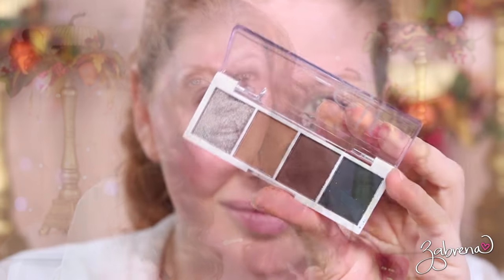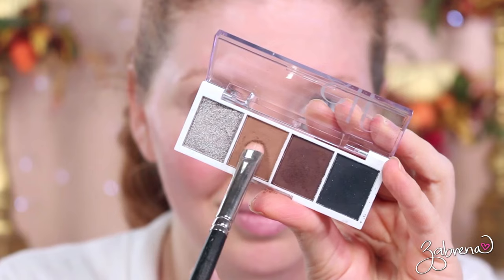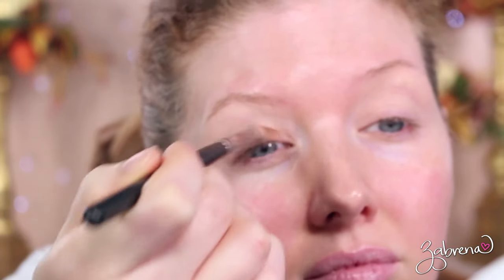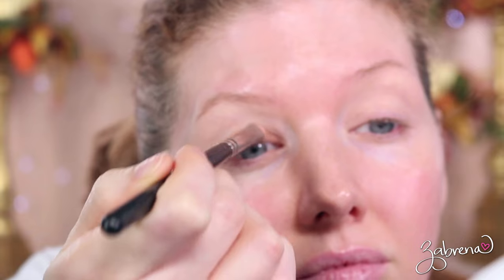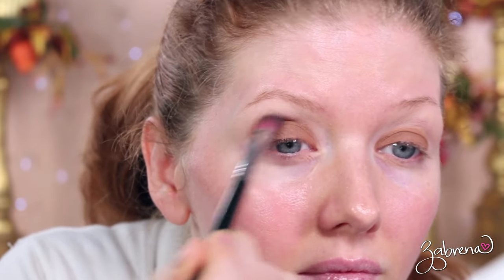I'll break this down section by section of the face beginning with the eyes. What I have found works for me personally is when I'm doing my eyeshadow for photography I will use one eyeshadow only. The little palette that I'm using to demonstrate this is from e.l.f. — this is the one called Truffles. It's one of their bite-sized eyeshadow palettes and I love this particular shade of brown because it's more cool toned, it's not too dark, it's not too light.